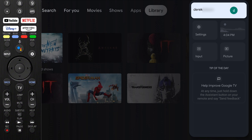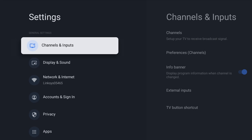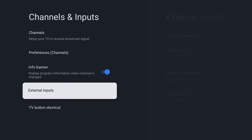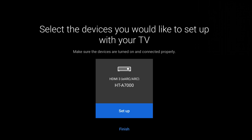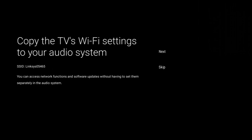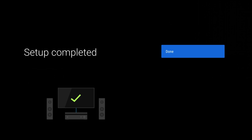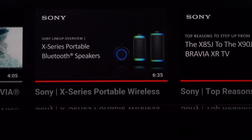To configure your remote to control your soundbar, navigate to your home menu and go to Settings in the upper right. From there, go to Channels and Inputs, then navigate down to External Inputs and External Device Setup. Here you'll see the HT-A7000 listed — select Setup, follow through all of the prompts, and once it says it's configured, hit Finish. Once finished, your remote will turn on the soundbar along with the TV and control the volume.